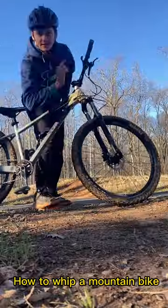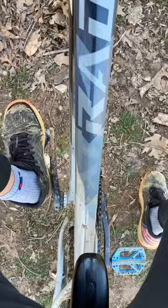How to whip a mountain bike. Step one: find a good jump — usually step-ups are the best. Step two: if you're right-footed, start carving from left to right; if you're left-footed, start carving from right to left.